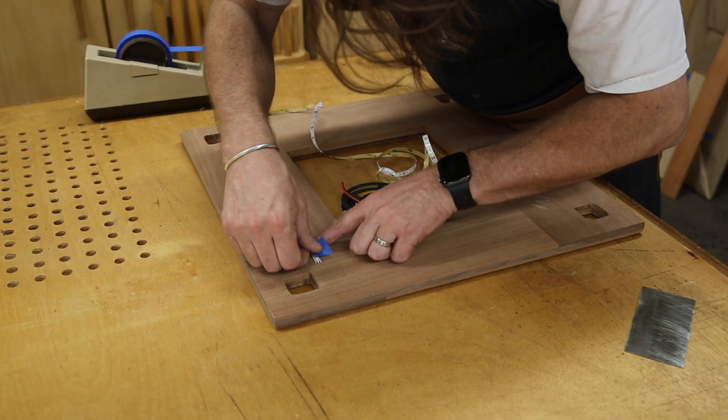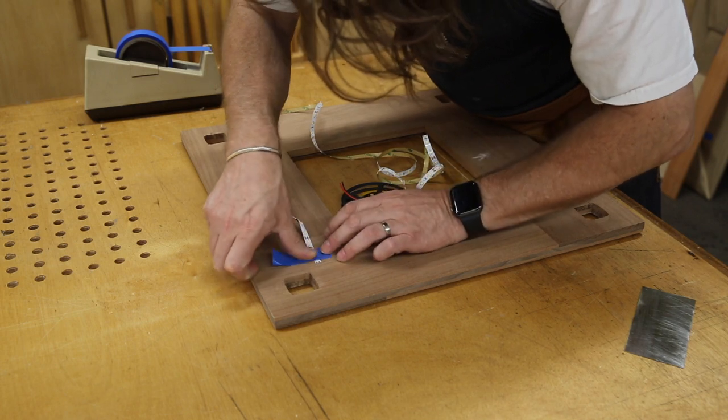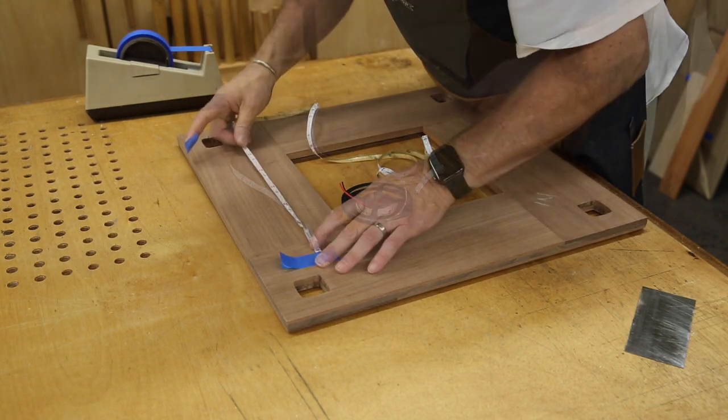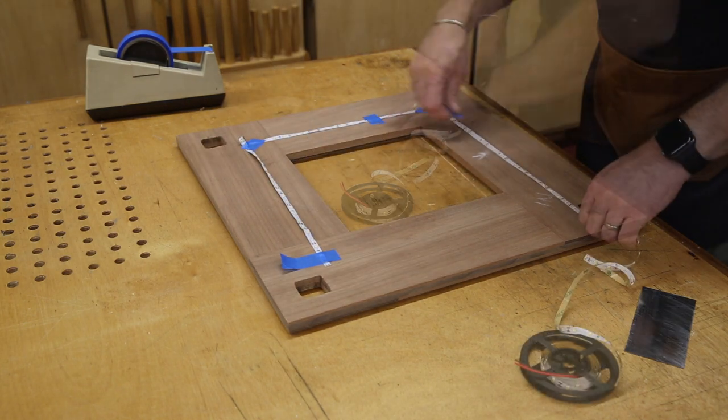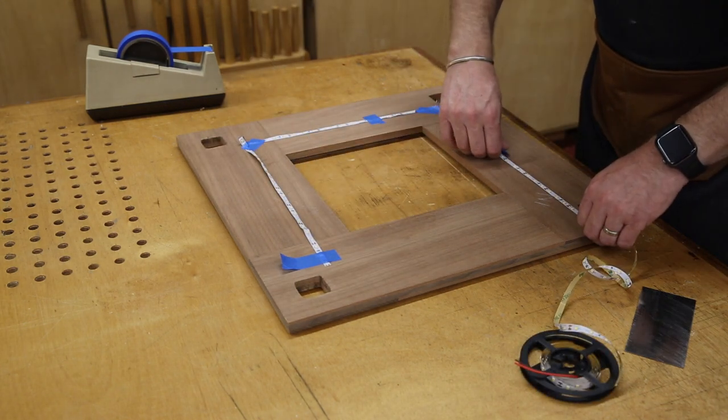The first order of business: I flipped over the top — this is the bottom of the top — and I'm putting on a single row of the strip lights. I want to see how much light that's actually going to give me.